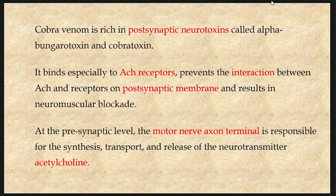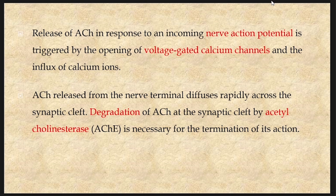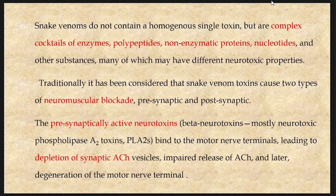At the presynaptic level, the motor nerve axon terminal is responsible for the synthesis, transport and release of the neurotransmitter acetylcholine. Release of acetylcholine in response to an incoming nerve action potential is triggered by the opening of voltage-gated calcium channels and the influx of calcium ions. Acetylcholine released from the nerve terminal diffuses rapidly across the synaptic cleft. Degradation of acetylcholine at the synaptic cleft by acetylcholinesterase is necessary for the termination of its action. Snake venom is not a homogeneous single toxin but a complex cocktail of enzymes, polypeptides, non-enzymatic proteins, nucleotides and other substances, many of which may have different neurotoxic properties.